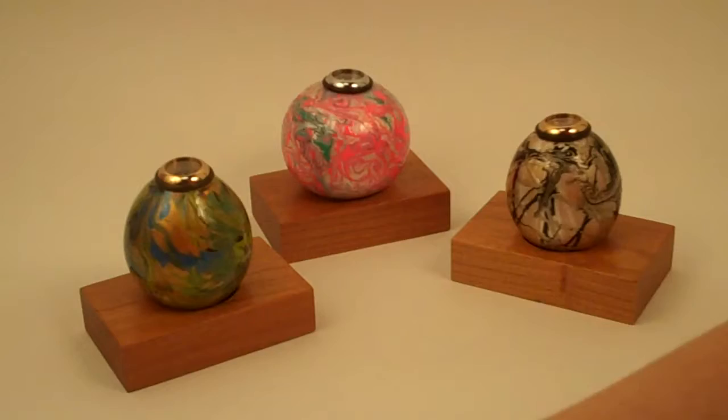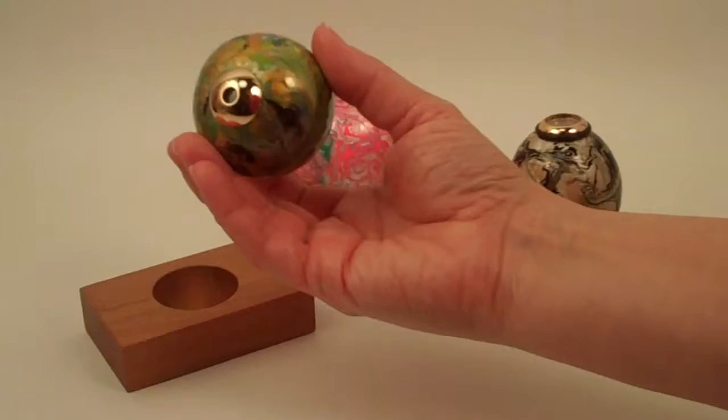These kaleidoscopes are handcrafted by Rhonda Lamar James and she's a new artist to our gallery and we're just delighted to have these kaleidoscopes.